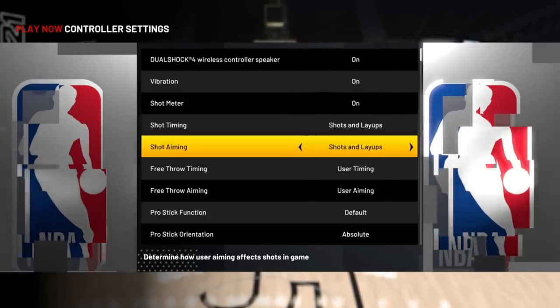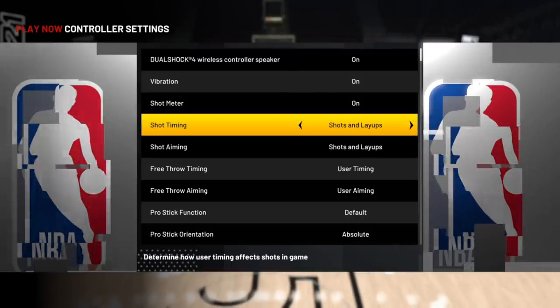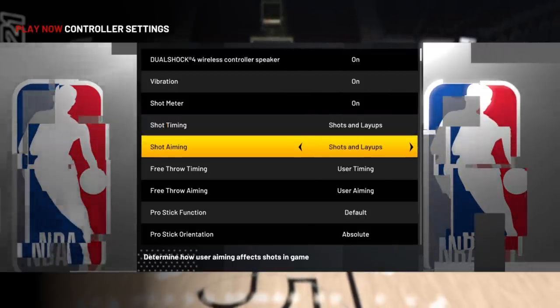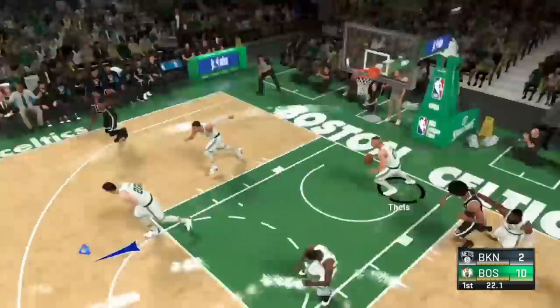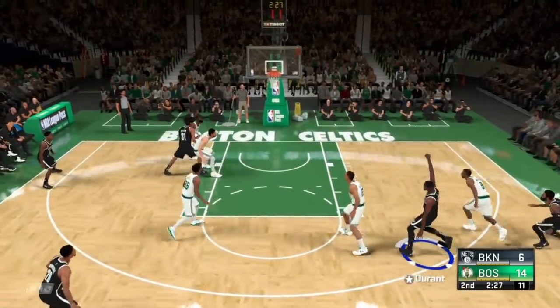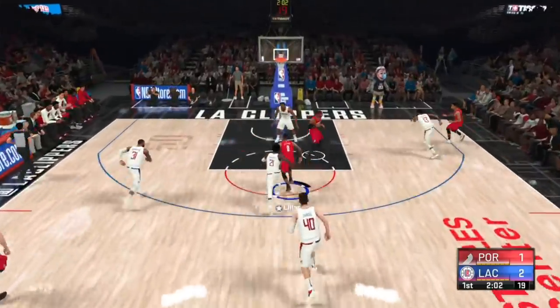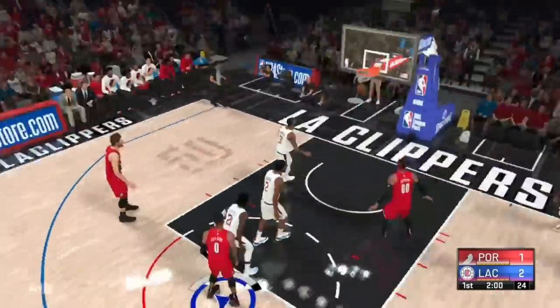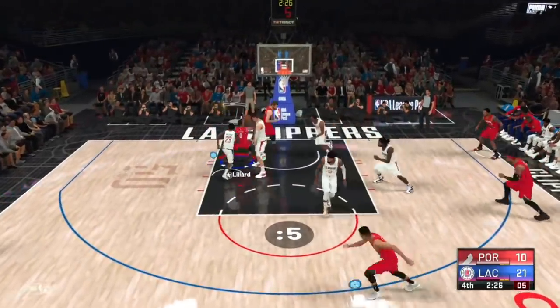In 2K21 there are two ways to shoot. By default it's timing your shot with the button, and now aiming, which you do by pulling the right stick down. The latter type of shooting hasn't been too popular so far, and this is where we'll be able to alter the degree we want aiming to infiltrate our gameplay. But according to gameplay director Mike Wang, the three most optimal ways to shoot — two out of the three — heavily involve the right stick.